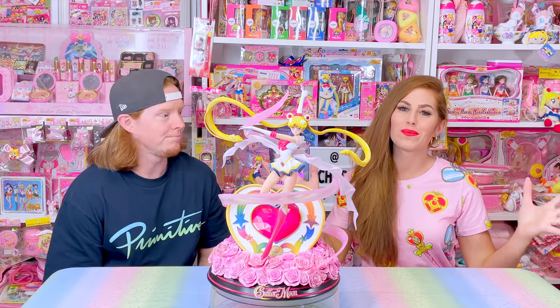Let's get started. Hello everybody, welcome back to Achievable Collection. I'm Ochi, I'm your merch mama.